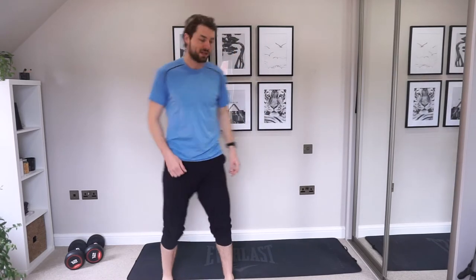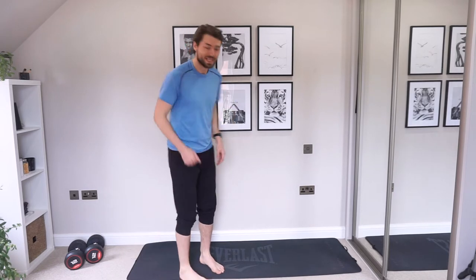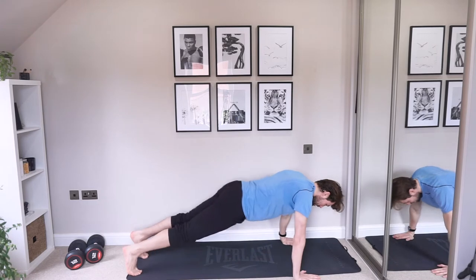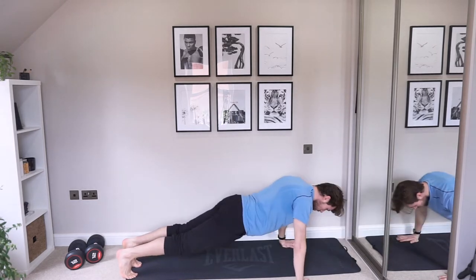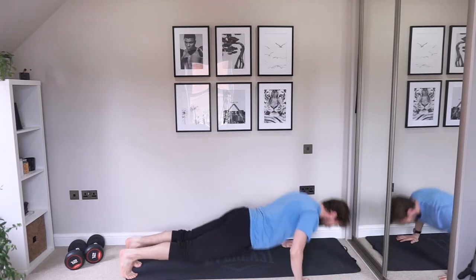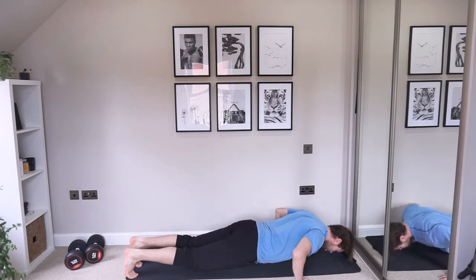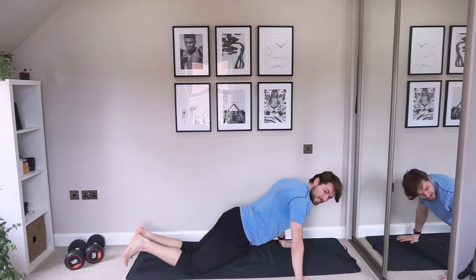And we're going back down to the floor into push-ups. Now if you want to drop onto your knees, all good. Otherwise, you're onto your toes. Elbows coming about 45 degrees into your body. If you are dropping to your knees, make sure the chest comes down at the same time as your hips.